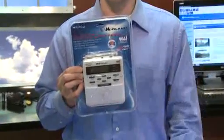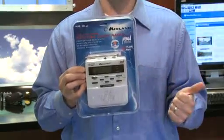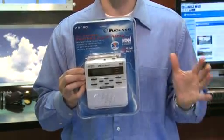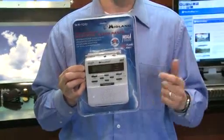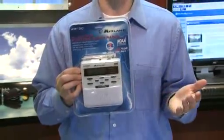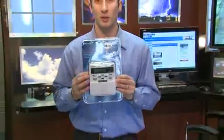Fox 6 is teaming up with Walgreens and Midland Weather Radios to bring you these weather radios. You'll find them at Walgreens at a discounted price. They will alert you to severe weather watches, warnings, tornado watches, and warnings — really one of the quickest ways to get that information. These things will beep sometimes even before we're on air to talk about what's going on. So it's one of the best ways to be prepared for severe weather.